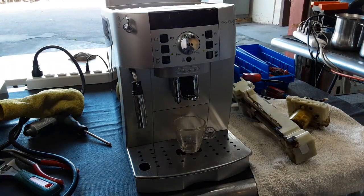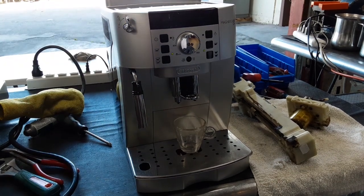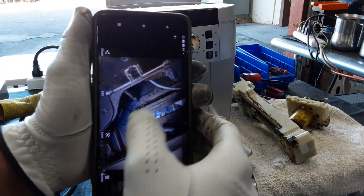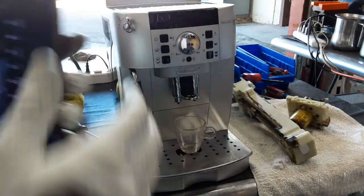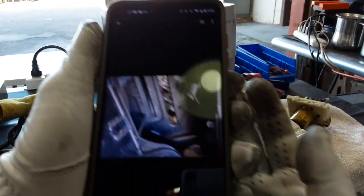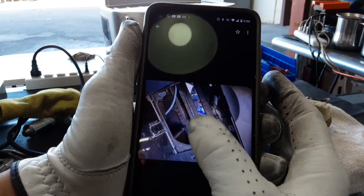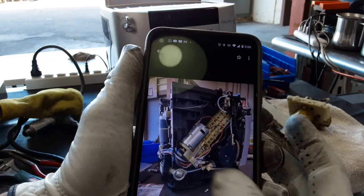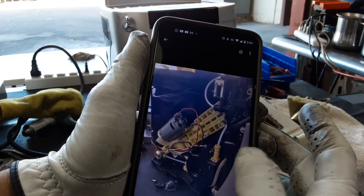We gave this machine a tune-up, descaling the machine and deep cleaning the grinder, deep cleaning every single part of the inside of the machine as we had everything completely apart. I have some pictures right here — this is part of the transmission, and this is when we cleaned it. You can see how dirty it is, with a bunch of coffee buildup everywhere inside. We cleaned everything — all of the transmission — and this is when we replaced it.